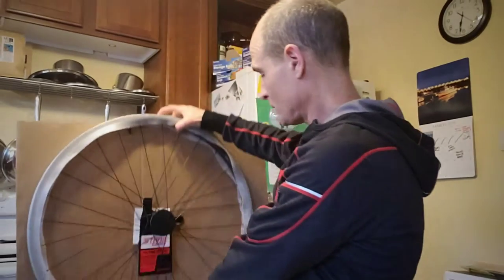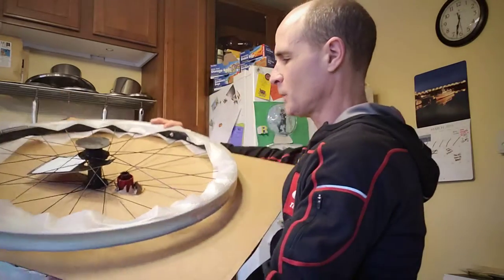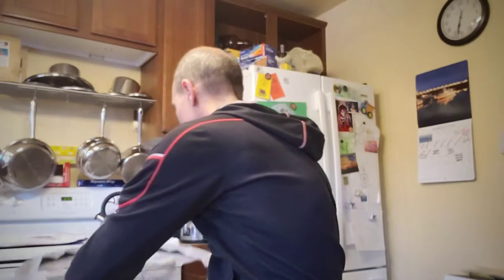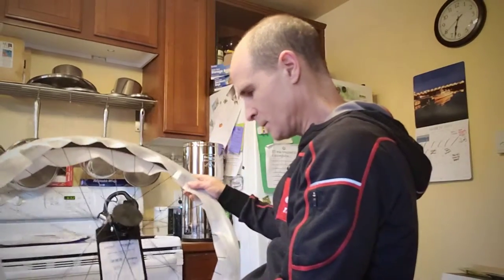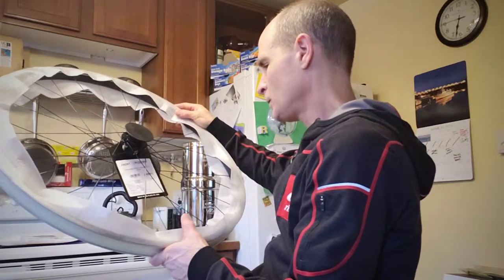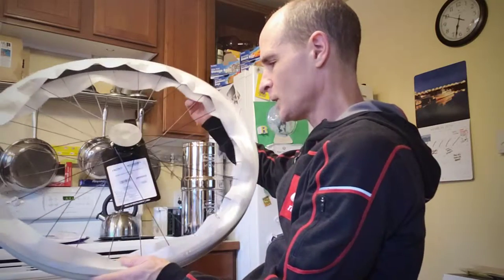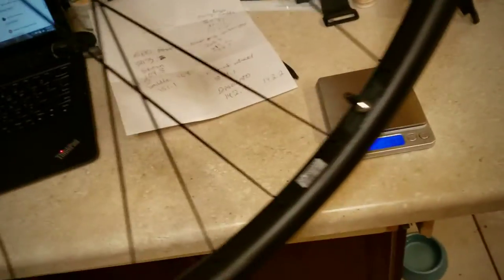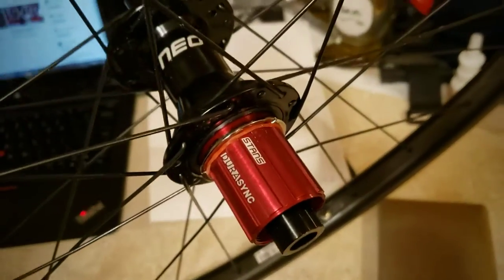This set of wheels has a wider internal rim depth than I have ever had, and they will be only the second set of carbon wheels I've had a chance to ride. The front wheel is the Stans Arch CV7, 29, 15 by 110 — so these are boost — with all the Stans signatures. It's a 28-spoke wheel. First look at the Stans Arch CV7 wheels.